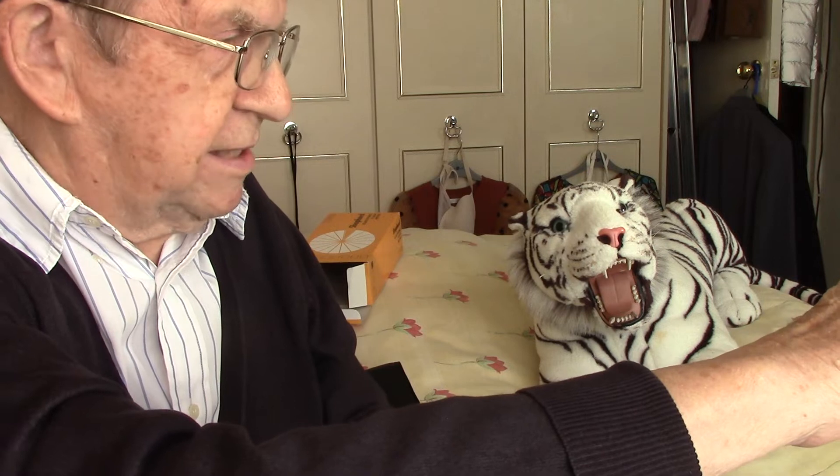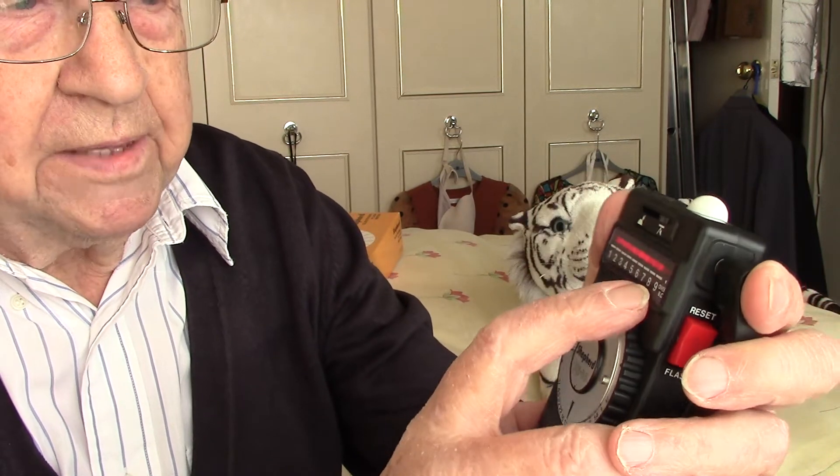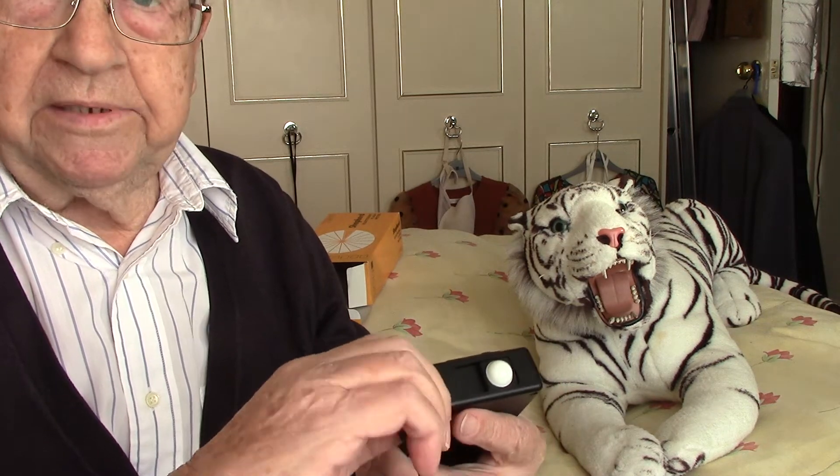We'll zero it, then point it to the subject and flash it, taking a reflected light reading off the white tiger. That says eight — and that would be the incorrect reading. You'll get underexposure because it's not a gray-tone subject; there's a lot of white in it. That's why incident reading is more accurate — because the eight would say f/16 and you'd be one stop underexposed. That's why the incident reading is always better.